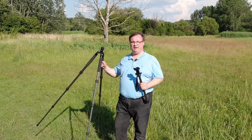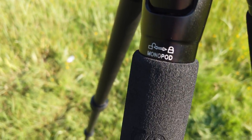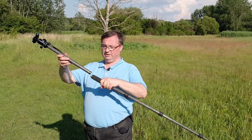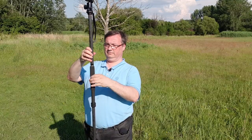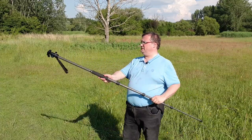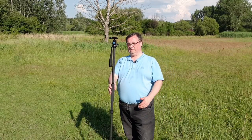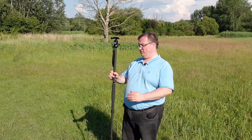Another very interesting feature of this tripod is that one of the legs can be unscrewed and turned into a monopod. You just take the central column and screw it on top of the leg, and there you are — you have a monopod and you can take monopod shots, use it as a small crane with your camera, or put it on the ground and film like this. I think it's a great feature because you get a monopod as well as a tripod in one package.